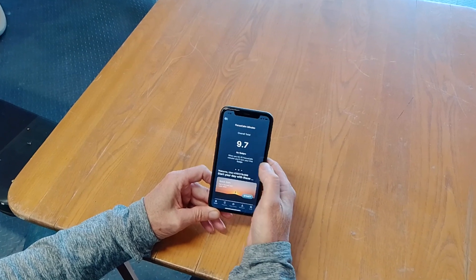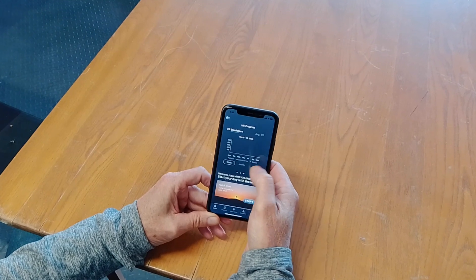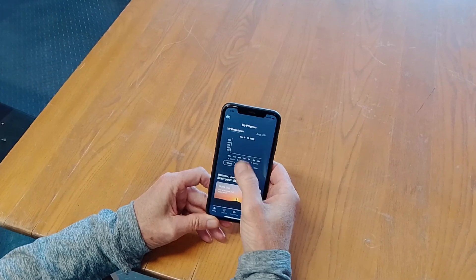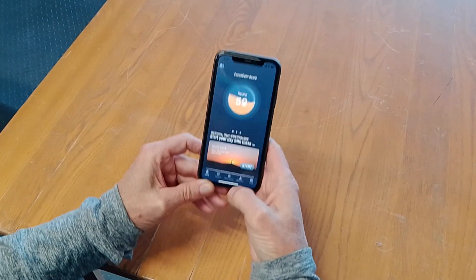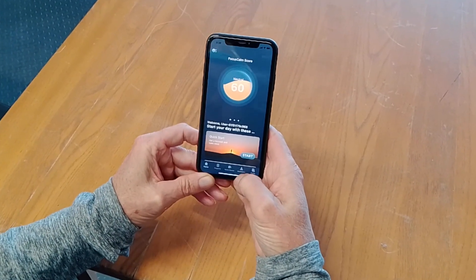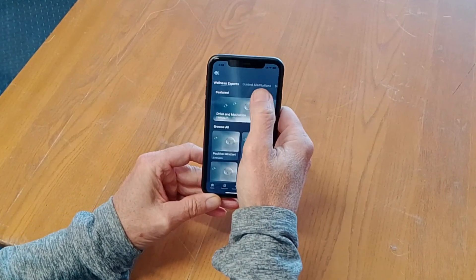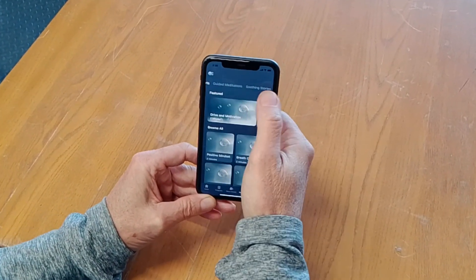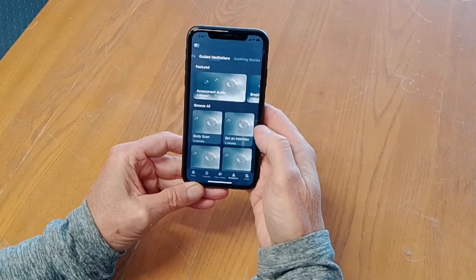I've got different elements: time towards badges and my scores over time. Now I will start with a meditation. I've got different kinds of meditations — wellness experts, guided meditations, and soothing stories. I'll choose one of the guided meditations that we have installed.